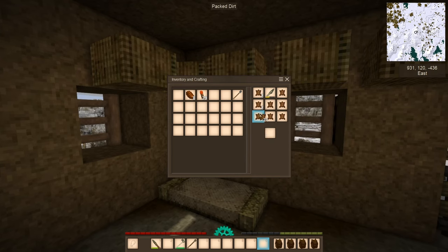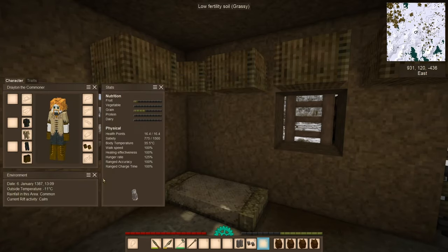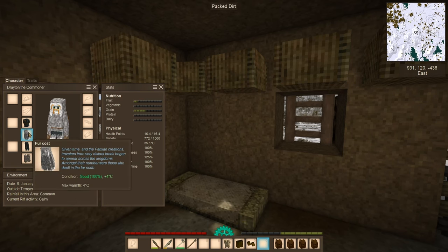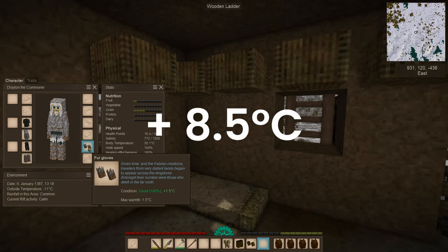60 units for the fur coat, 10 for the knee-high boots, 4 for the gloves. The complete set increases the bearable temperature by 8.5 degrees.